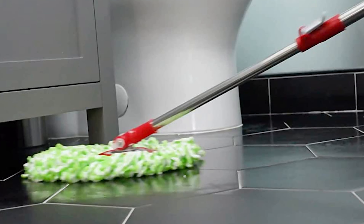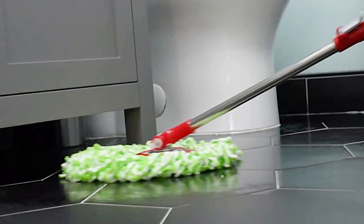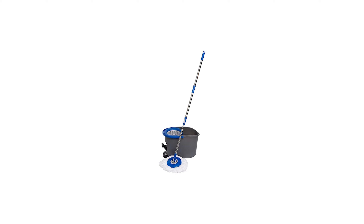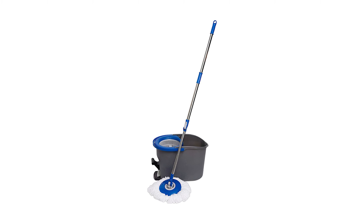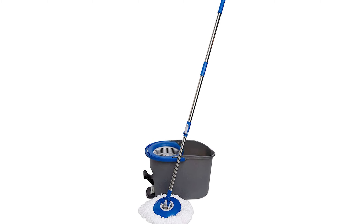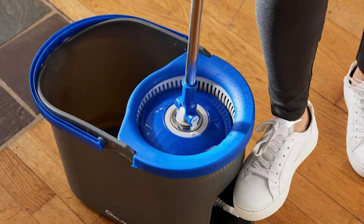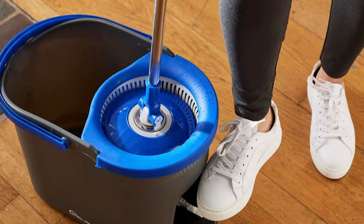The spin mop design makes rinsing the mop head easier compared to other mops on the market, requiring less energy to get the mop head to spin. This cleaning kit includes 3 reusable and washable microfiber mop heads, along with an extendable pole, making it a one-stop shop for all your floor cleaning needs. Additionally, the mop heads are compatible with the 79161 Spin Mop Head Refills.